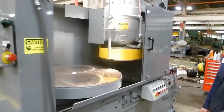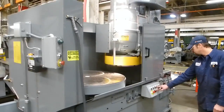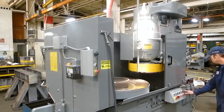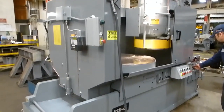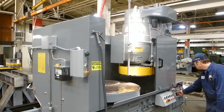And again, this is a Blanchard 22D42. We just completed the remanufacture on it, and this completes the runoff video.